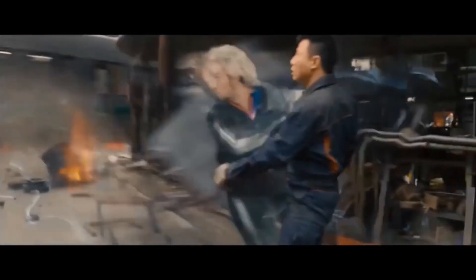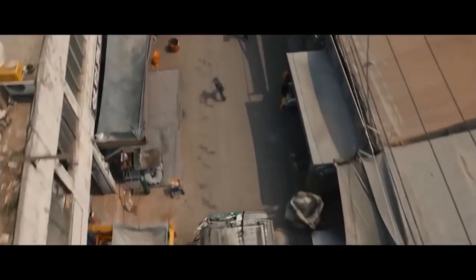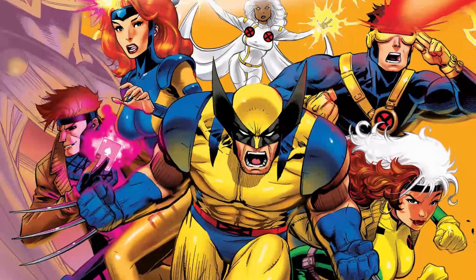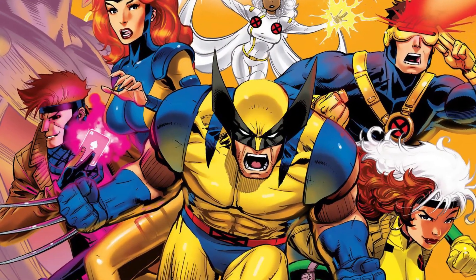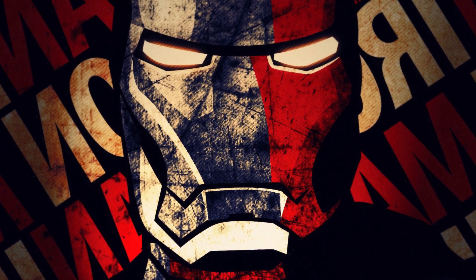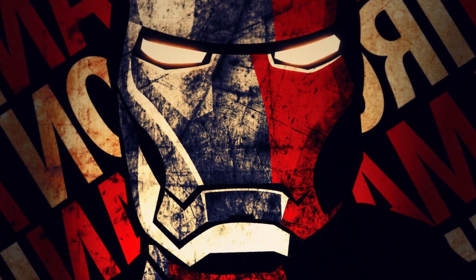We all at one point or another have considered what it would be like to have superpowers — to be able to fly or leap tall buildings at a single bound. While I don't see anyone becoming a mutant and joining the X-Men any time soon, I do see the possibility of someone using a suit such as the Iron Man suit and doing some extremely cool stuff.